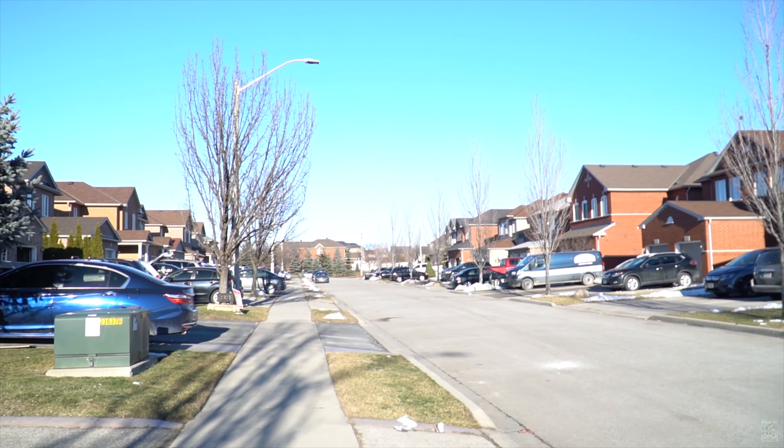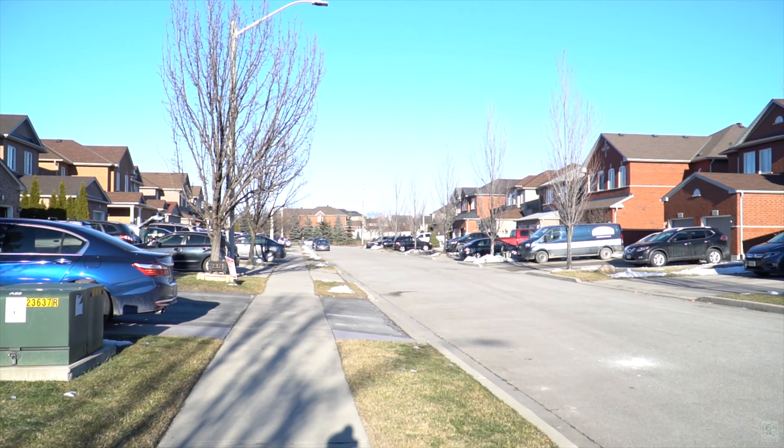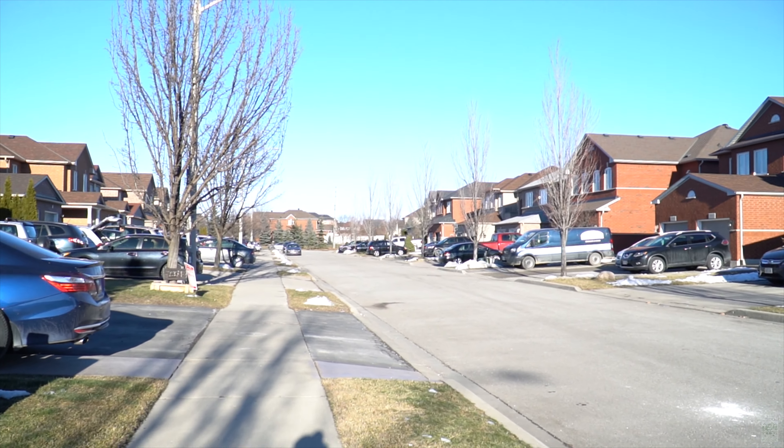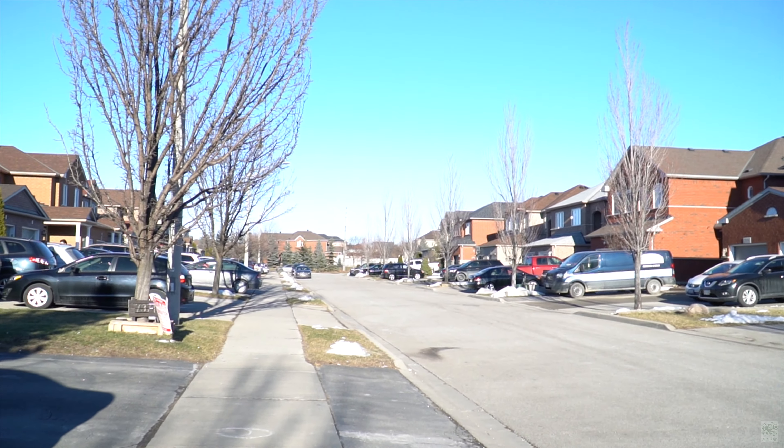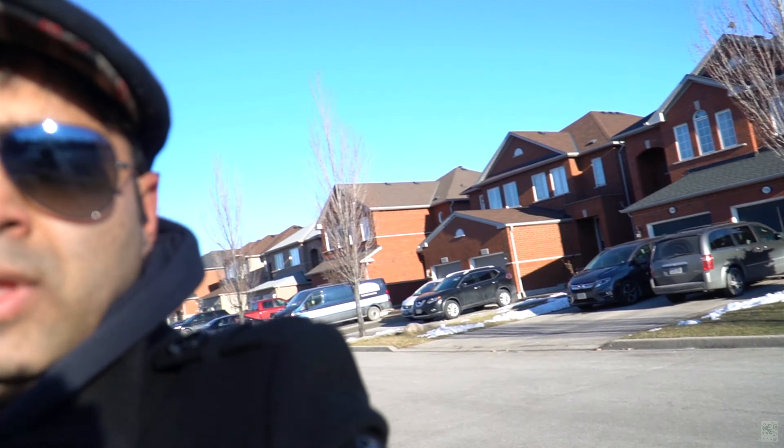The handheld shot with the a6400 with 18-105 F4, which is an OSS lens. How does the same setup look in selfie mode? Just trying to see the stabilization.